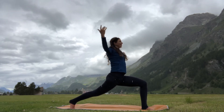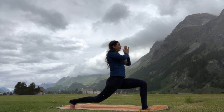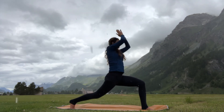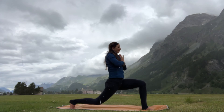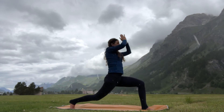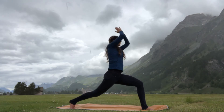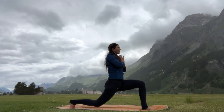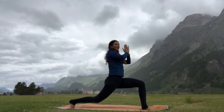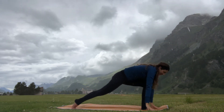On your next inhalation, extend the arms up; exhale, hands down to heart, bend your right knee to hover. Inhale, stretch the arms out and up; exhale, hands to heart, back knee hovers above the mat. Inhale, stretch and lift up; exhale, hands to heart, knee bends towards the floor. Inhale, lift the energy up through the body; exhale, bring it into the heart center. Inhale, lift up; exhale, lower down with grace. One more time — inhale, stretch and lift; exhale, release your hands to the mat.